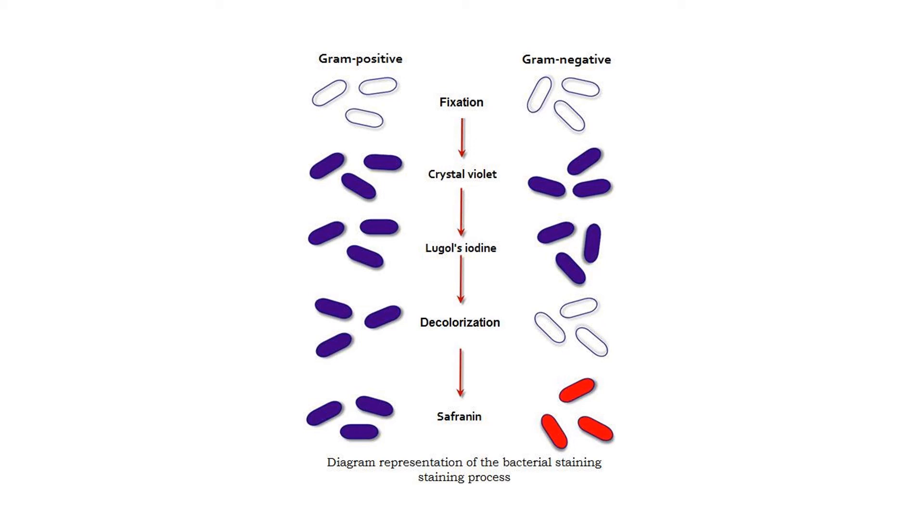So at the end of the gram stain, gram positive bacteria are purple and gram negative bacteria are pink. Gram positive and gram negative don't have anything to do with the charge of bacteria — be careful, all bacteria have a negative charge. Gram positive and gram negative are telling you what grouping the bacteria go into: gram positive bacteria have a cell envelope made of a thick peptidoglycan wall and an underlying cell membrane, and are purple at the end of the gram stain; gram negative bacteria are pink, with an outer membrane, a thin peptidoglycan wall underneath, and a cell membrane. It's really important to think about what's happening at each step and why the two groups are the color they are.